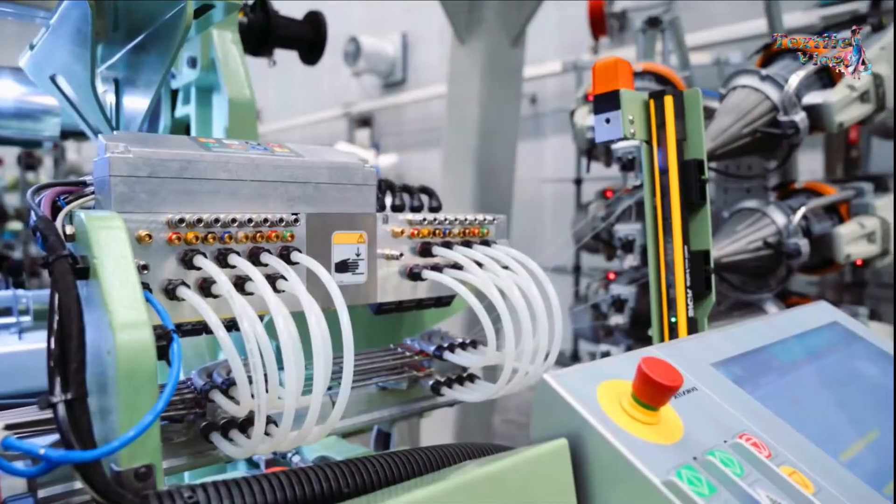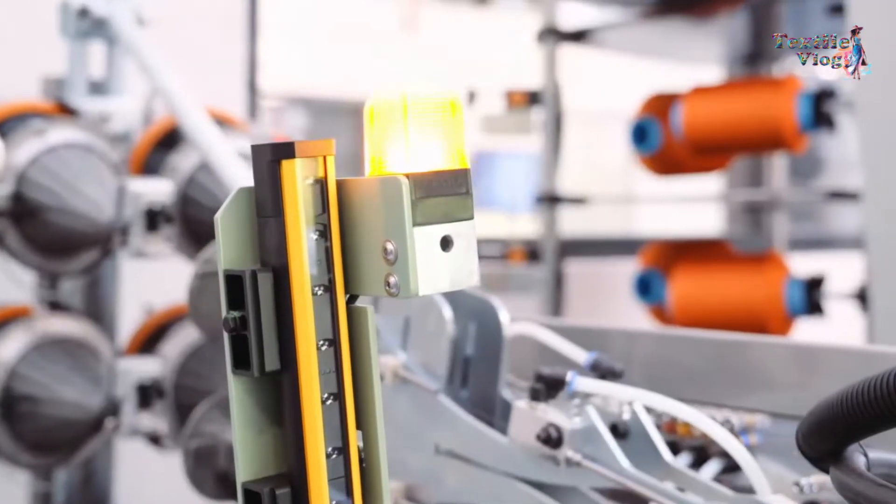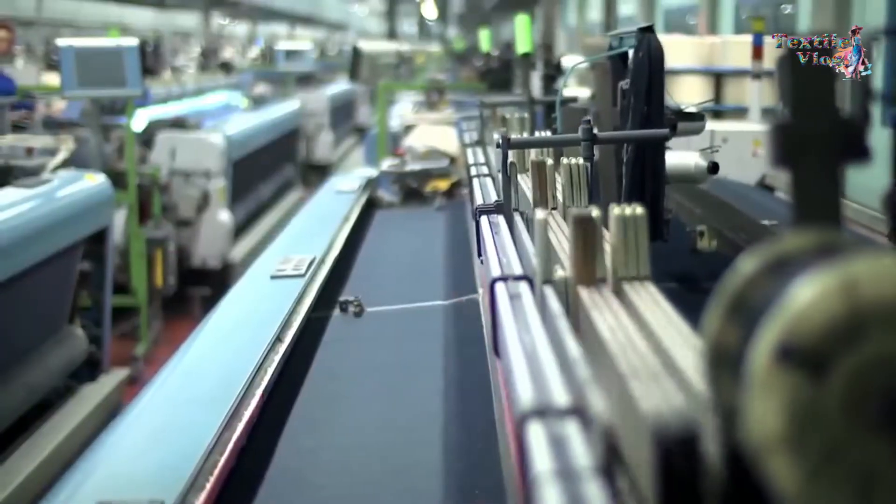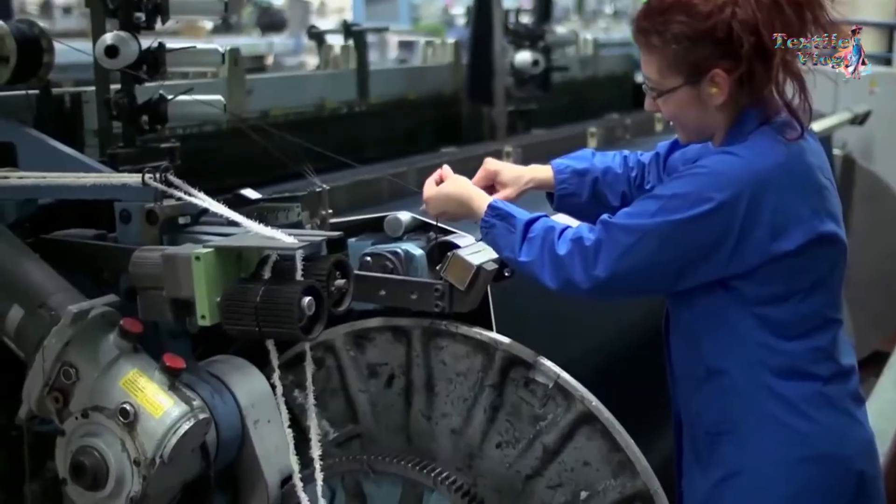Modern airjet looms are equipped with advanced sensors and cameras that monitor the weaving process and adjust the tension and position of the yarns to ensure fabric quality and consistency.